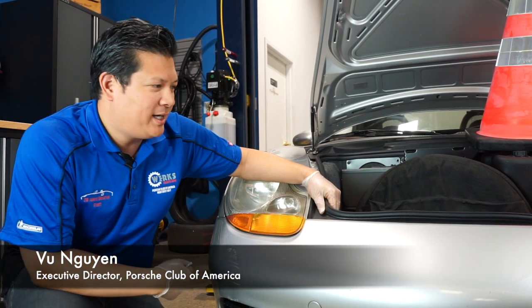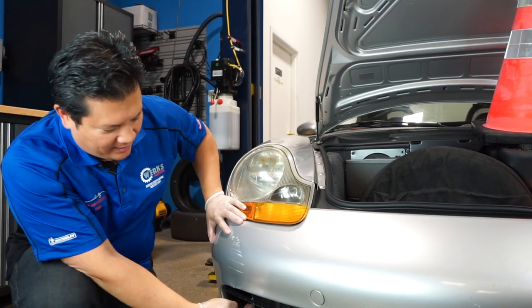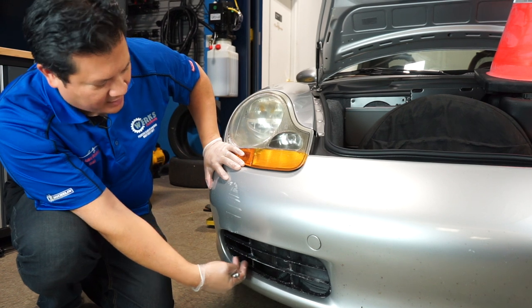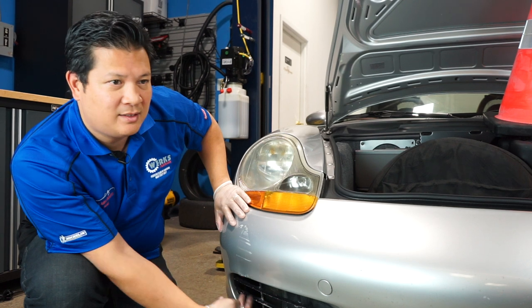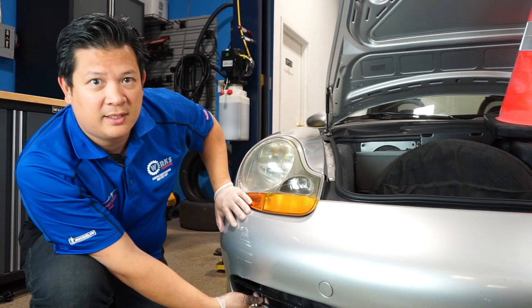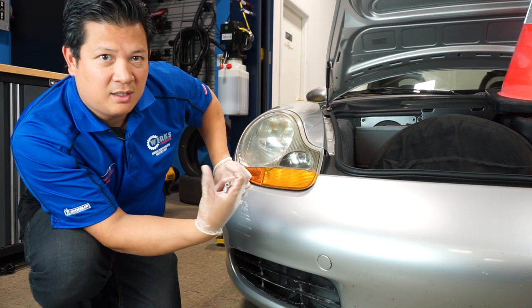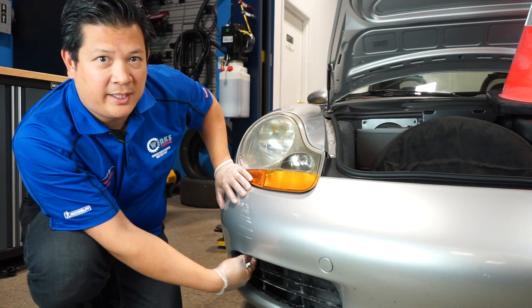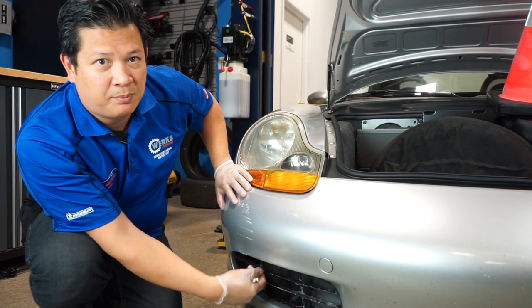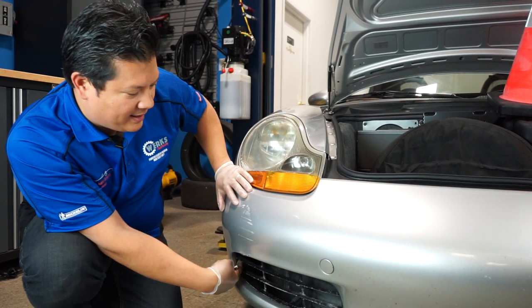Welcome back to PCA's Garage. Today we have an easy DIY maintenance project. We have this 97 Boxster and what we're going to do is remove the bumper and get behind this vent here to clean out all the debris that may have collected in front of the radiators. You want to do that because, especially in the fall out here in the northeast, lots of debris gets collected in there. If you don't clear it out, over time all that debris will actually break down, become acidic, and attack your aluminum radiators. What will happen down the road is you'll probably get a pinhole leak — that's a very expensive repair. So you want to make sure you clean this out thoroughly.